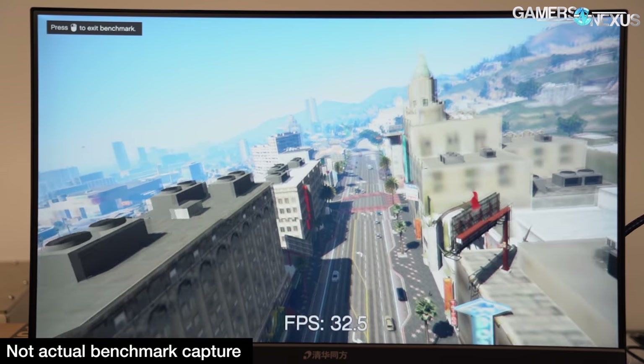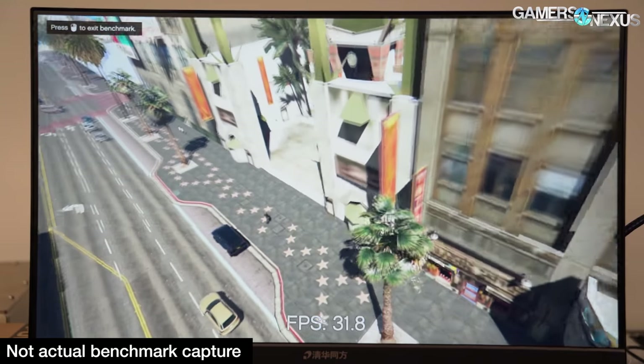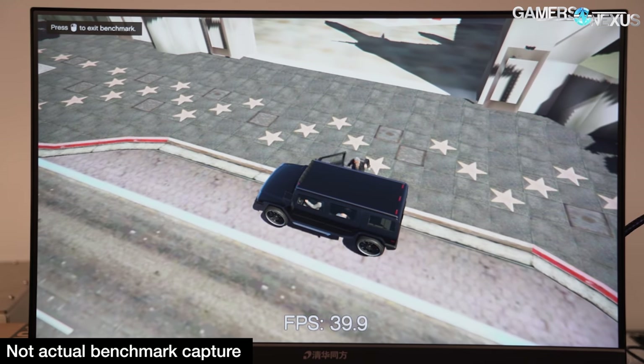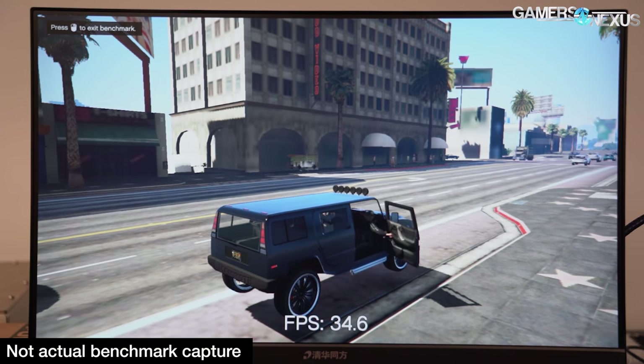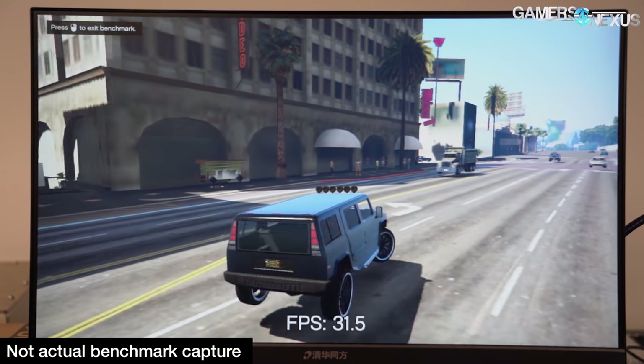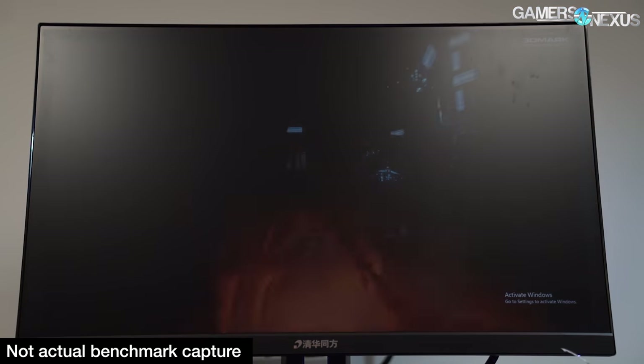Constant texture popping and long, painful hitches while flying made it hard to even watch. GTA 5 warned us every time we launched the game that our hardware didn't meet the minimum specs — and we obviously knew that too. But it illustrates the point: this isn't a gaming PC, even though it is $1,000.